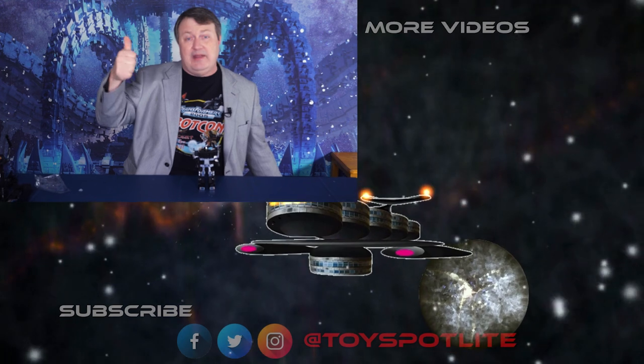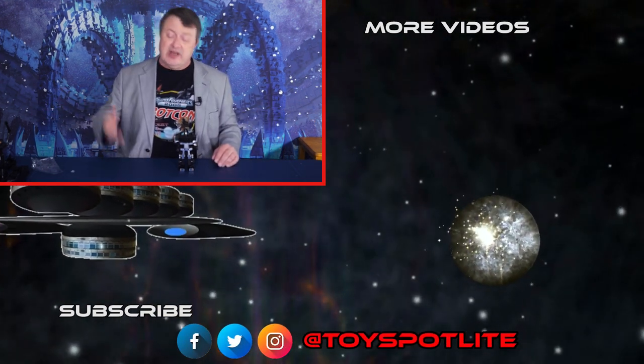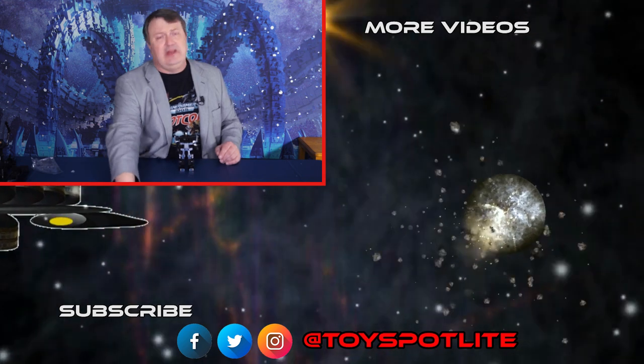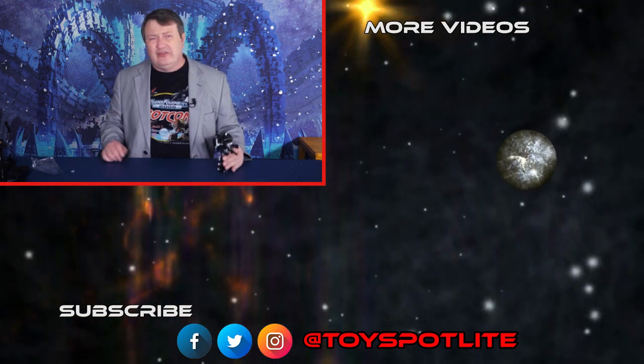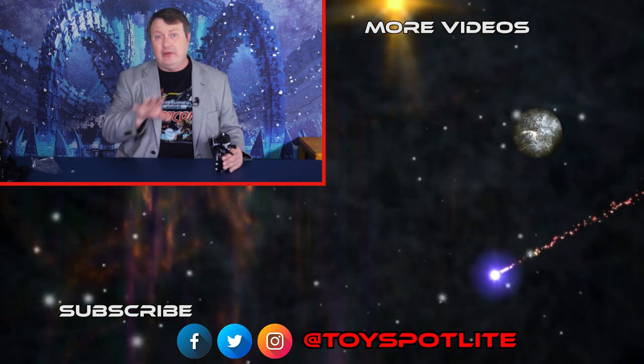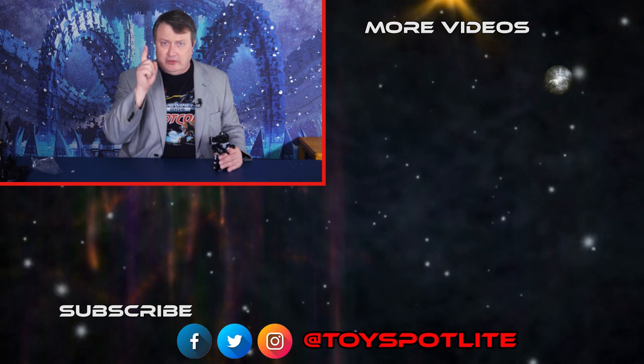While you're deciding whether or not you need a Black Optimus Prime in your life, check out some more videos. Give this one a big old like — I'd very much appreciate that. Share it with some friends. If you haven't subscribed already, there's a subscribe button down there, and you can hit the notification bell so you know when I put out new videos. We'll see you next time — have fun and good hunting.